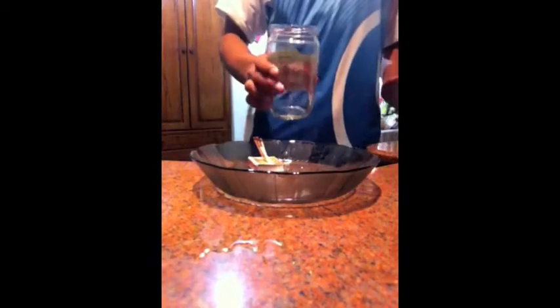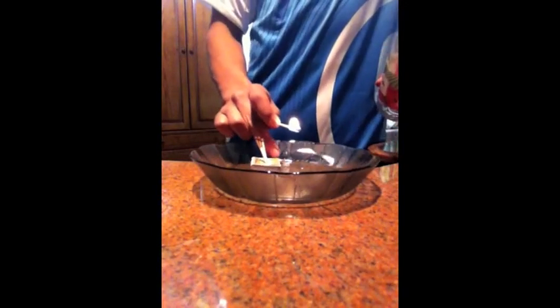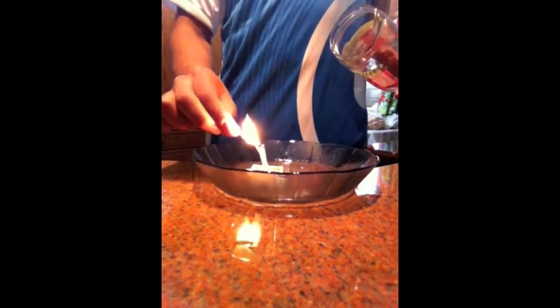Then you are going to get the jar — an empty one. Then you are going to light up a match, light the other matches with it, and then cover it with the jar.